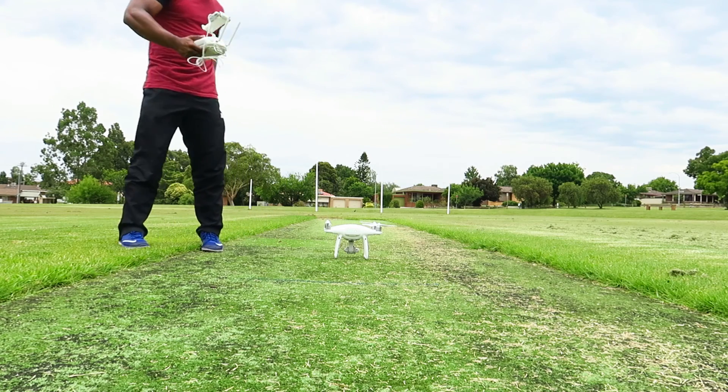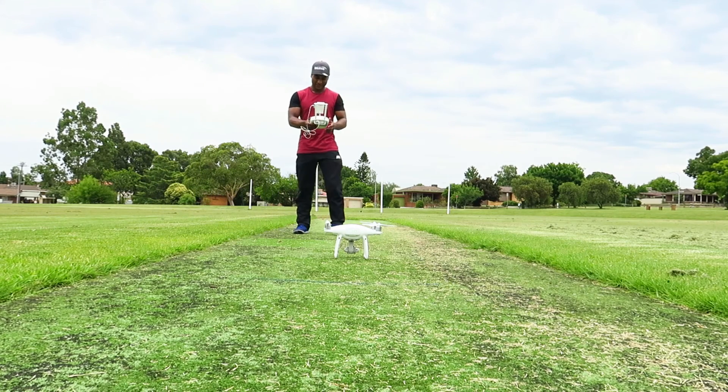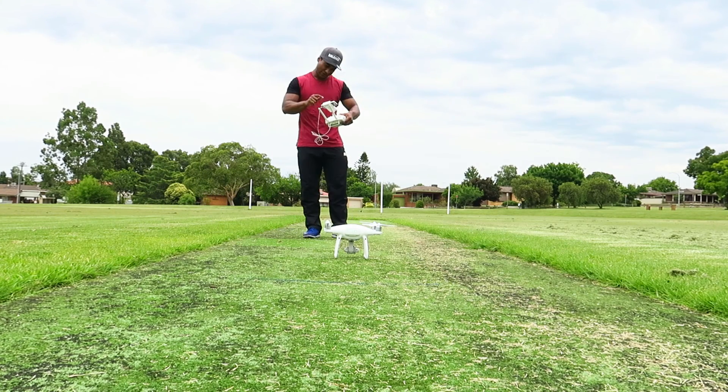So that's the front. Maybe I should stand here. They say stand facing the drone. I'm gonna follow the instructions to go fly.